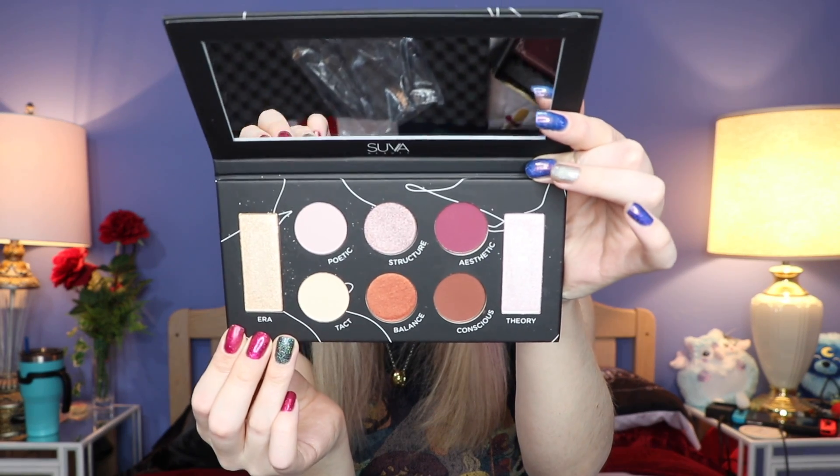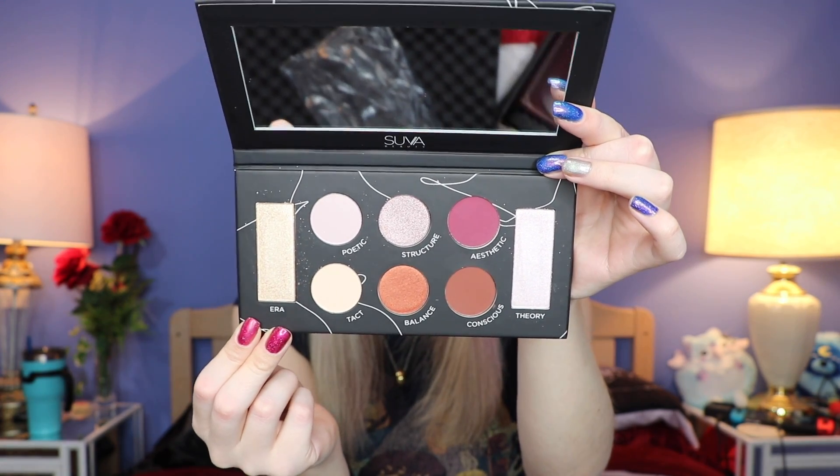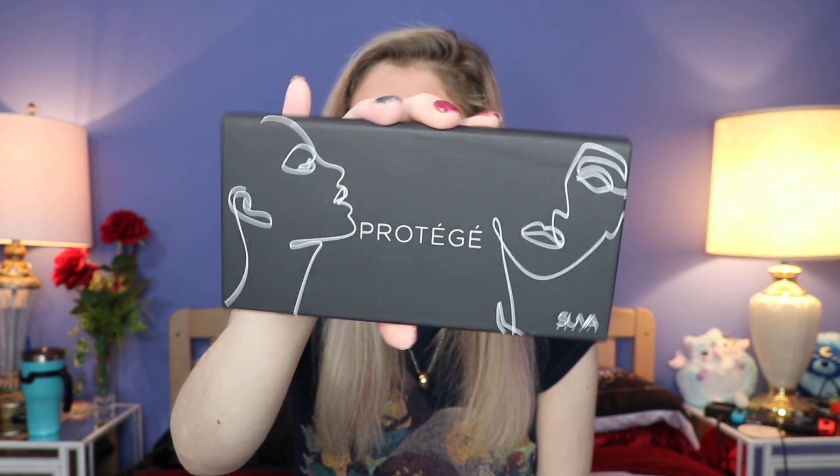Up next we have the first palette in the box. This one is from Suva Beauty, and this is the Prodigy Palette. It is really, really cute. And if you got the Boxy Luxe, you were able to choose between this and a mini straightening iron — I chose this because I don't need a mini straightening iron, but I do love me a good palette. Here is what it looks like inside: the colors are really, really pretty. I think the two on the sides here you could even use as a highlighter if needed. I've never used this brand before, so I'm excited to give it a shot. The Luxie brush set retails for $65, and then this palette is $34. Definitely a lot of good stuff so far.